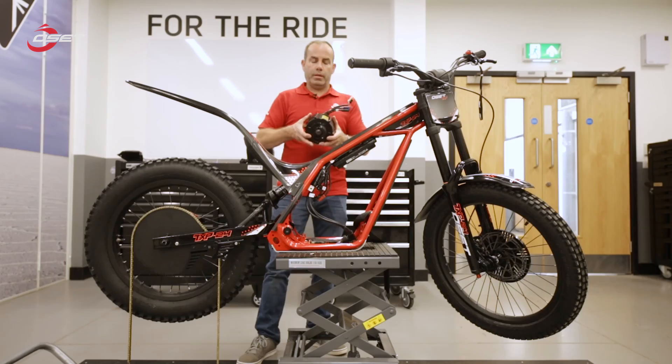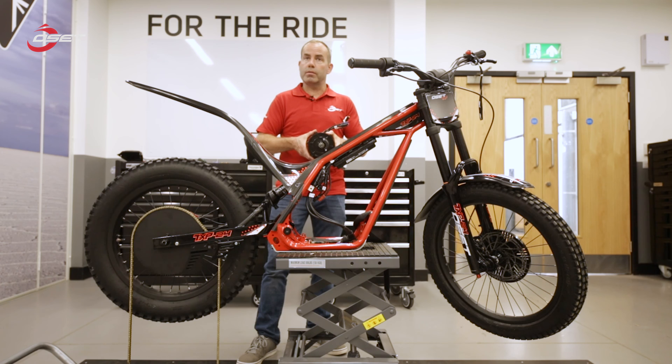The motor is now removed from the bike. You can obviously carry out any minor servicing that needs to be done to the motor, and then just reverse the same procedures to install the motor back into the bike.